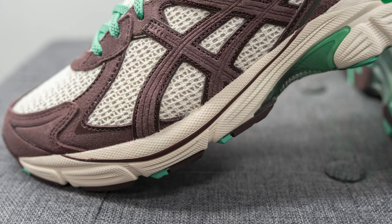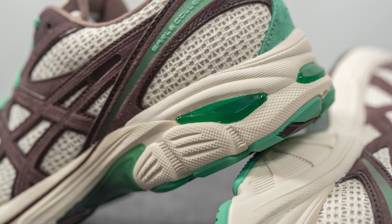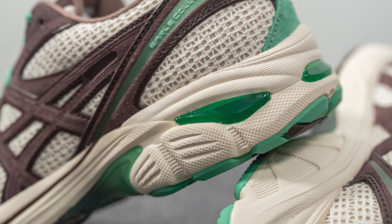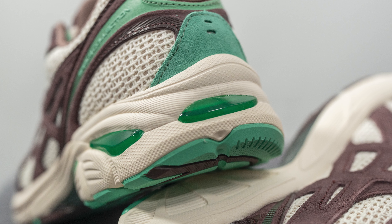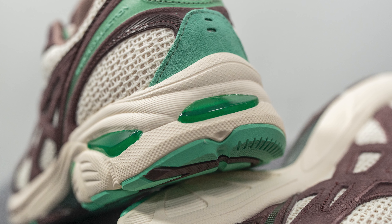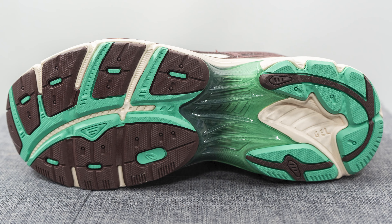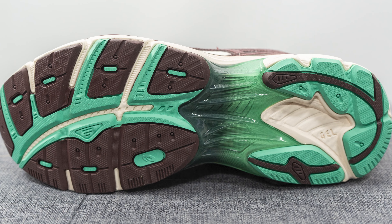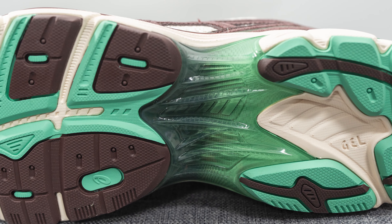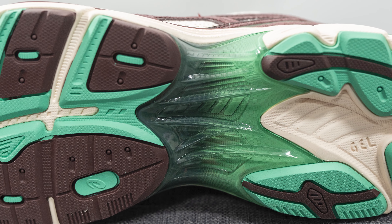The upper of the GT 2160 sits atop a chunky foam midsole painted in cream with hits of brown. In addition to the EVA foam, we also have Asics GEL technology visible on the lateral side of the heel and the center of the back of the heel, done in vibrant green — GEL helps with impact protection and shock absorption. Turning to the outsole, it's constructed out of a mix of green and brown rubber with forefoot grooves for added flexibility and a TPU shank plate in a gradient style for torsional rigidity and midfoot support.